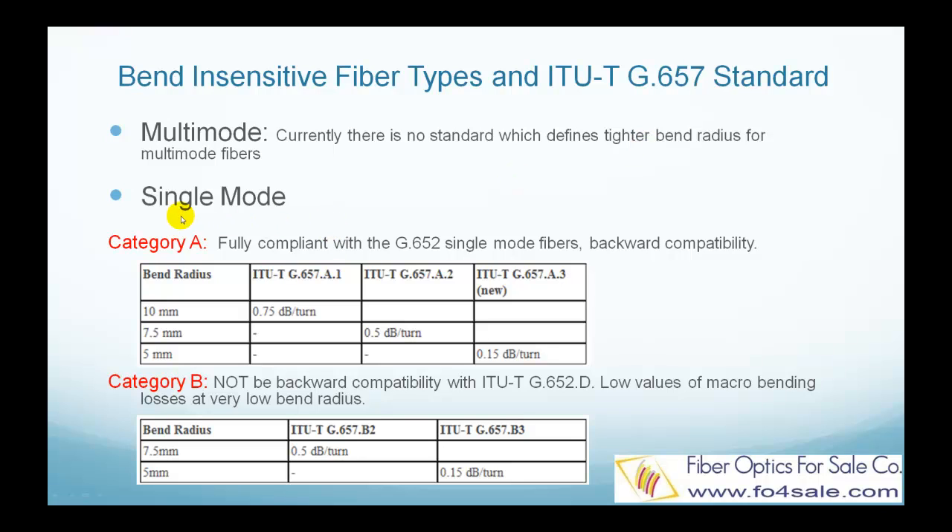ITU-T G.657 covers two categories of single-mode bend-insensitive fibers: Category A and Category B. G.657 Category A fiber conforms to the widely regarded G.652.D standard, while G.657 Category B fibers do not. Category A fibers will serve the majority of applications requiring a G.652.D fiber with improved bend performance. Category B fibers can support unique or special tight bend applications, but with the added challenge of a non-standard fiber.